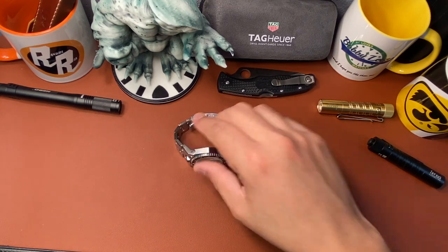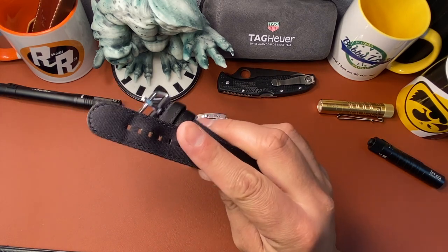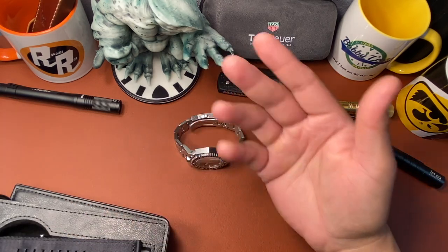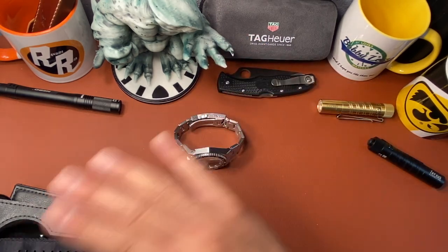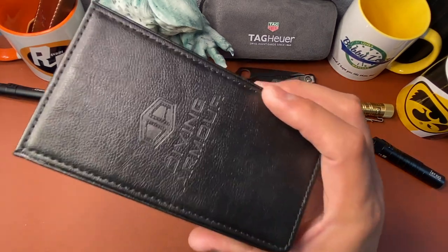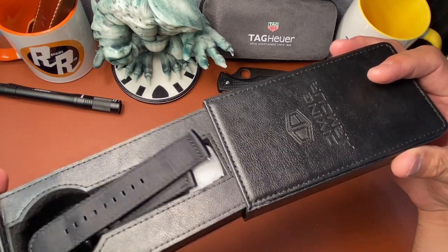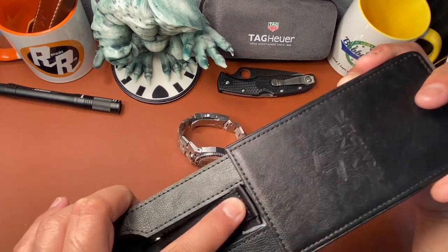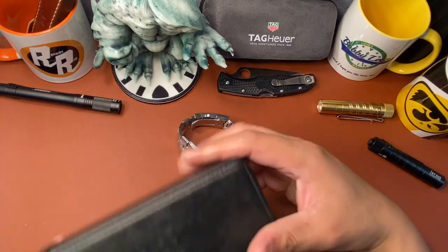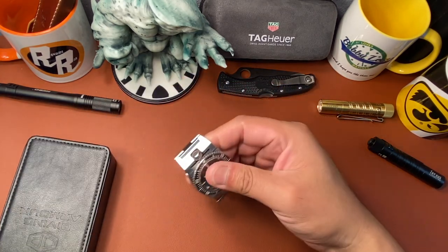It comes with this extra nylon strap that can get wet without shrinkage like leather, so it's perfect for water activities. It also comes in this easy little diving armor leatherette-type case where you put the watch in and just close it like that — very simple to carry, really nice.